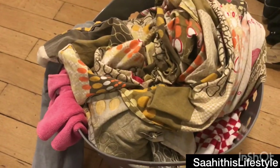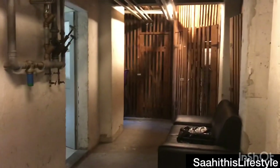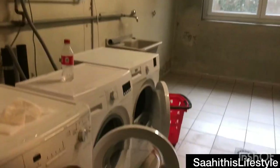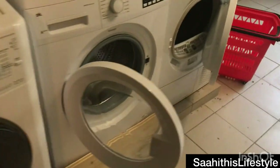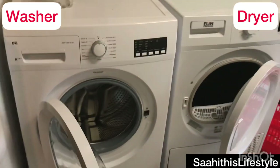The washer and dryer pair works perfectly for all cloth variants. As I have mentioned in my previous video, most of the apartments in Switzerland have the laundry in the cellar and it is shared. Coming now to my laundry room where you can see the washer and the dryer.